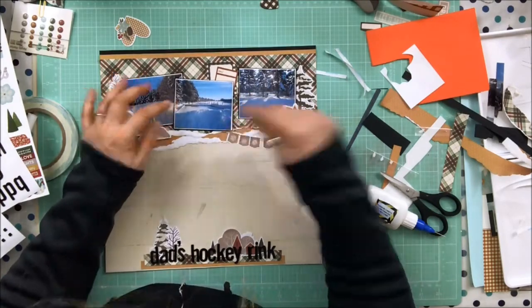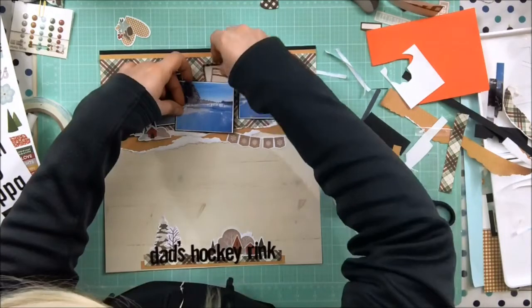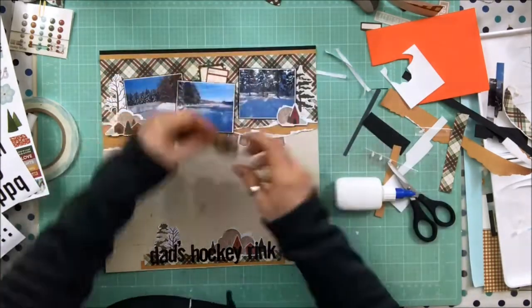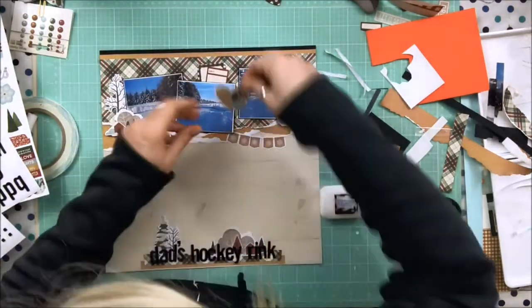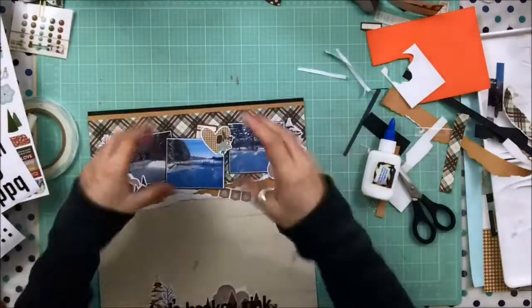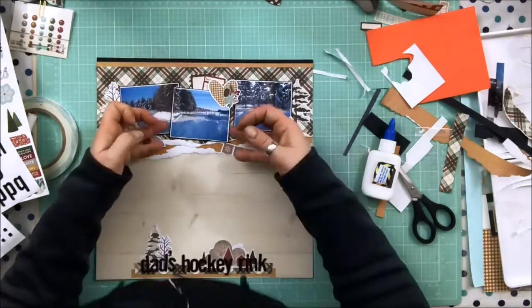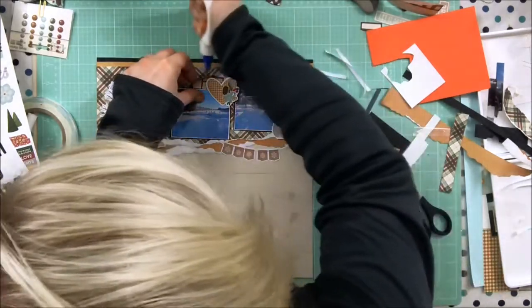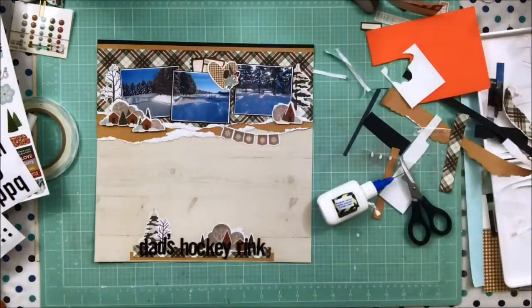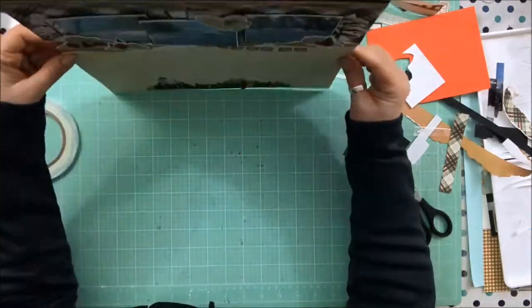I go through about one bottle of glue every few months and I scrapbook every day, so that's pretty efficient. If things aren't sticking — with gesso or mixed media — I do use more. With stickers I put a little bit of cardstock behind them so I can move them around, turning them into die cuts. You can also rough them up with an anti-static tool.